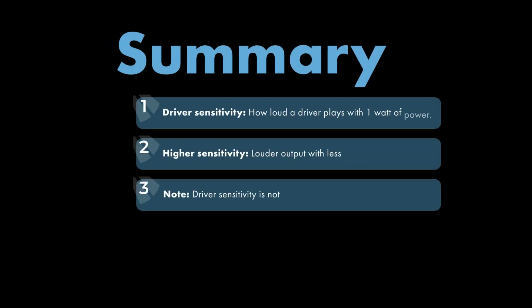To sum it up: driver sensitivity means how loud a driver plays with one watt of power. Higher sensitivity means louder output with less power. But remember, driver sensitivity is not related to sound quality.